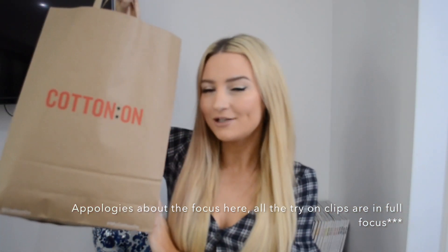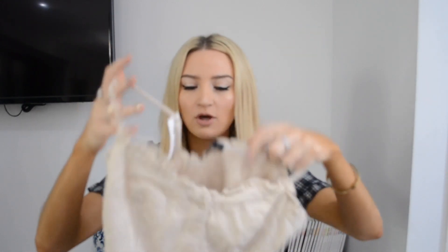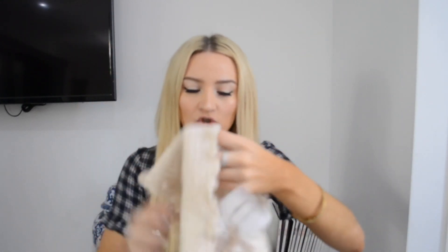I have my bag of goodies here so let's go ahead and unbox them, haul them, and I'll show you guys what I got. First thing is this top here — it's a little crop top, it has mesh at the back so it's a bit stretchy.